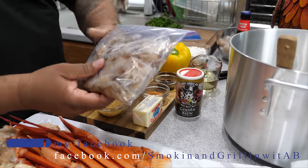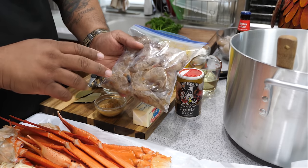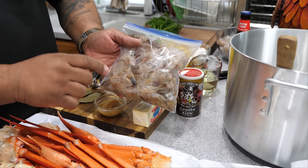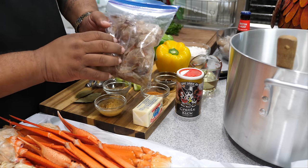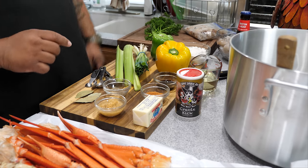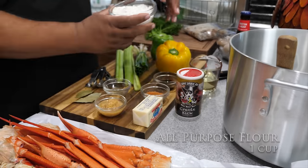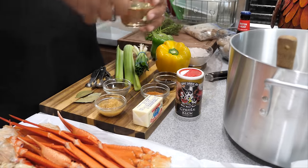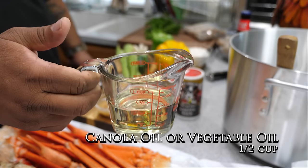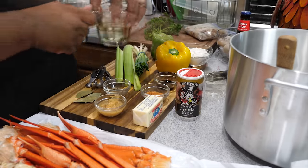I took the shells - you guys know I'm saving the shells. We're gonna cook these down to get that seafood taste, so you want to save these. Whatever you peel, just save your shells. Next we got one cup of all-purpose flour, then a half cup of canola oil - you guys can use vegetable oil or whatever oil you like.